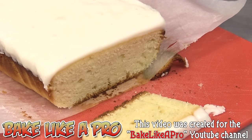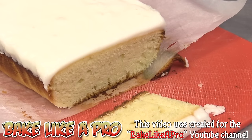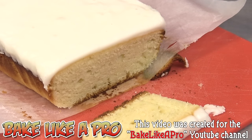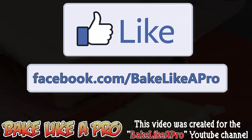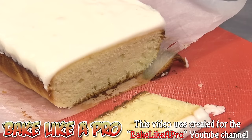If you love lemon baked goods, this is a recipe that I really hope you try. Super easy — you saw me make it, if I can do it, you can do it too. If you enjoyed today's recipe, please give me a thumbs up. Subscribe if you wish. If you're on Facebook, you can see written ingredients on my Facebook page: Facebook.com/bakelikeapro. That's it for today's video and I'll see you next time.